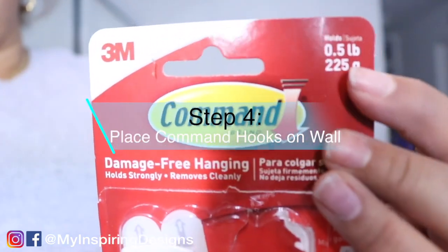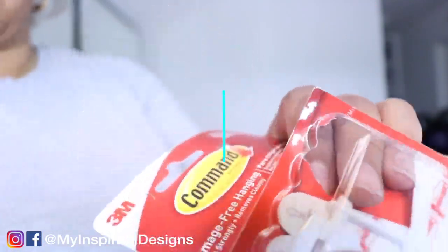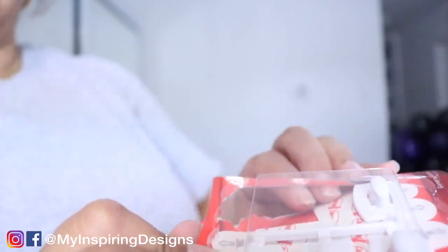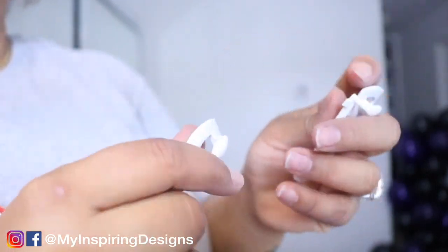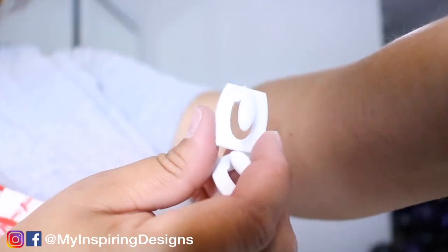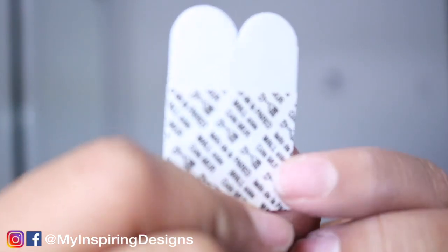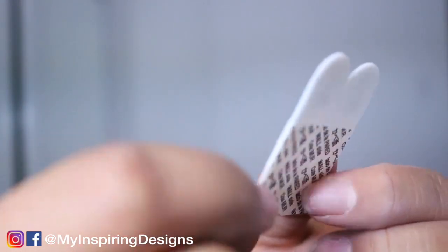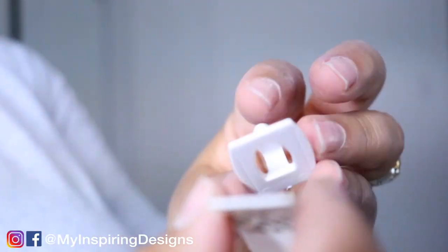Step four is placing your command hooks on the wall. I use small command hooks — you can use bigger ones, but I feel it's not needed because the balloons don't weigh that much. You snap them off and place the correct sticker on the back. The sticker has black for the wall side and red for the command side, so make sure you're sticking it on the proper sticky side.